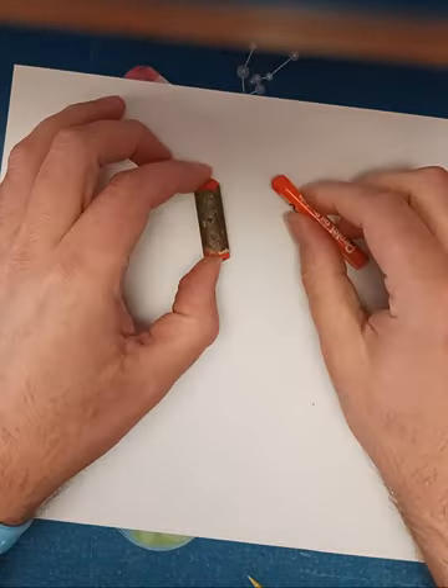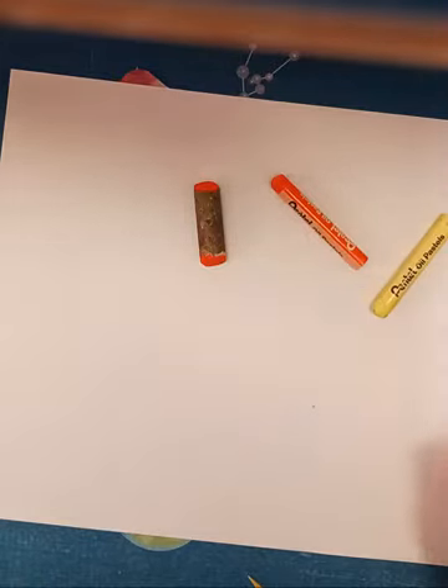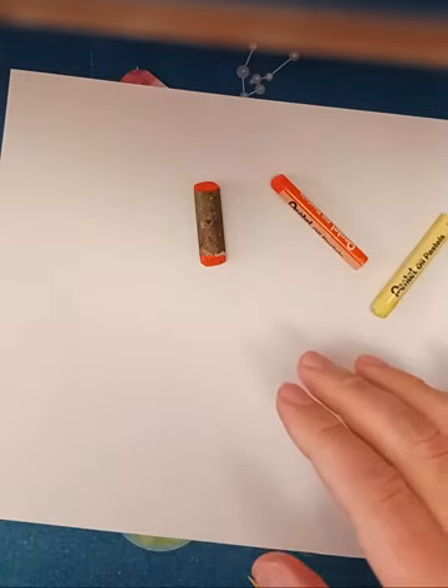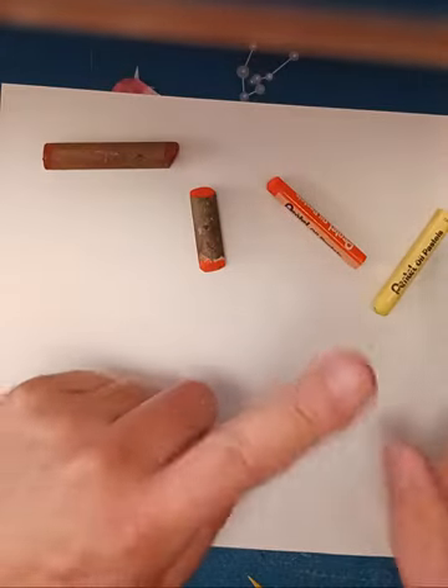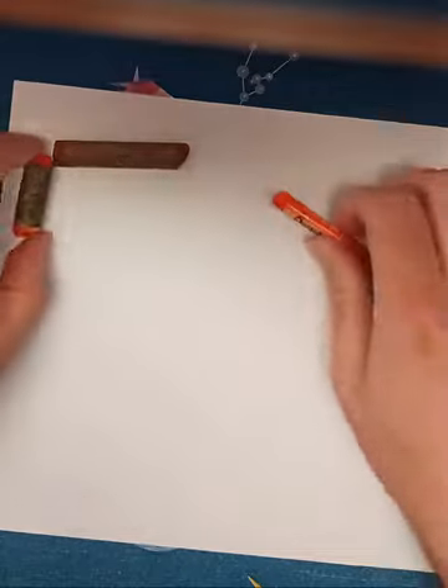Today we are going to be using some oil pastels to make a picture of a pumpkin. I've got some oranges picked out — kind of a dark red-orange — and I'm gonna use yellow, a little bit of green.